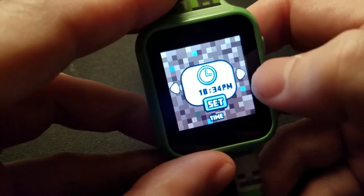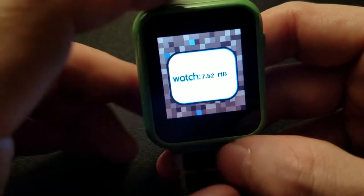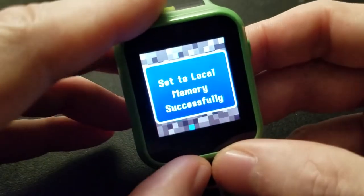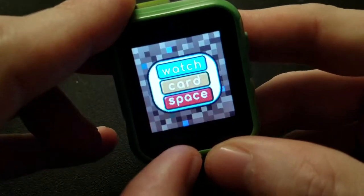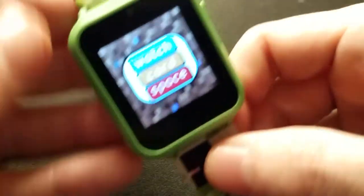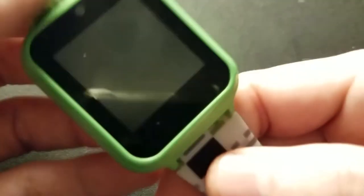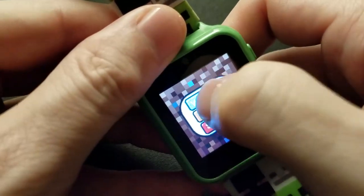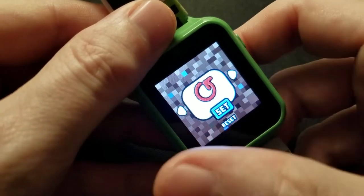For storage, it says I've got seven and a half megabytes of space, and I can set storage to the watch itself. It also says 'insert memory card' — I couldn't find where, but I think if you unscrew the back you could put a memory card in. I don't know how big. I set it to the watch, which is fine. You can also reset the whole watch from here.